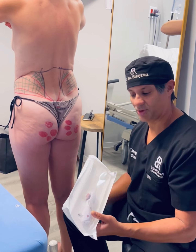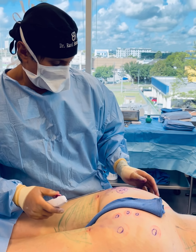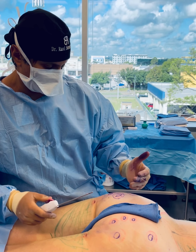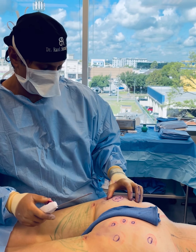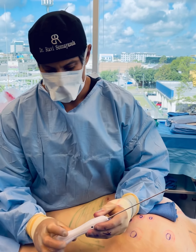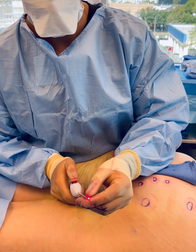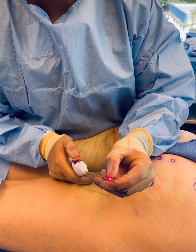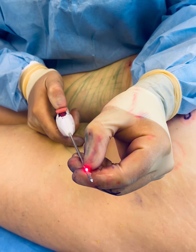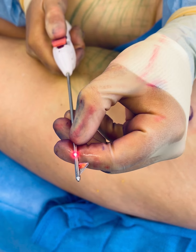We're in the OR in the process of releasing all the bands from the dimples in the buttocks. We've already done the left side and I'm working on the right side now. This is the Aveli device — there's a light here which tells me exactly where I need to be in terms of depth. As long as I can see this light very close to the skin, I know exactly where I am.